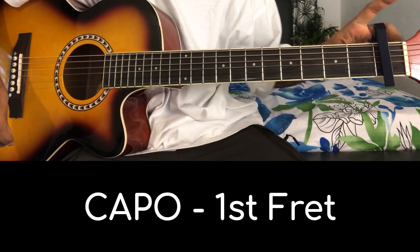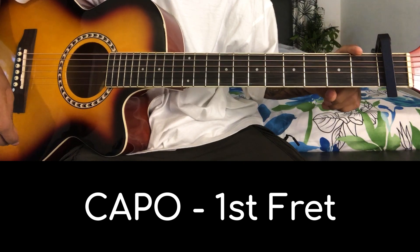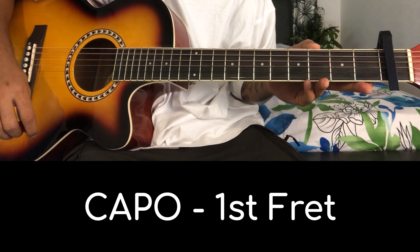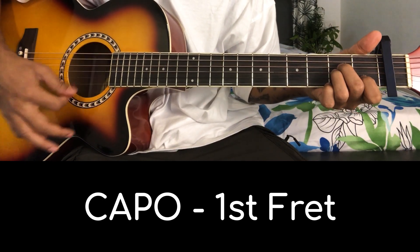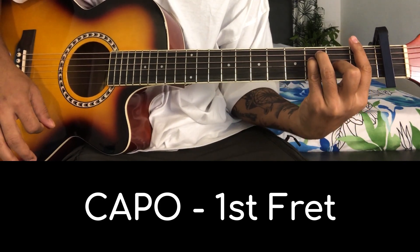In this song we must keep the capo on the first fret. To play with the original scale, on the same chords: start with E minor, then A minor, then F major, and then G major.